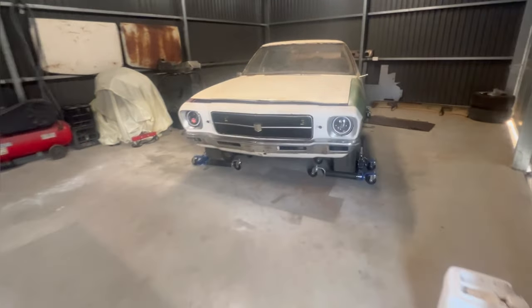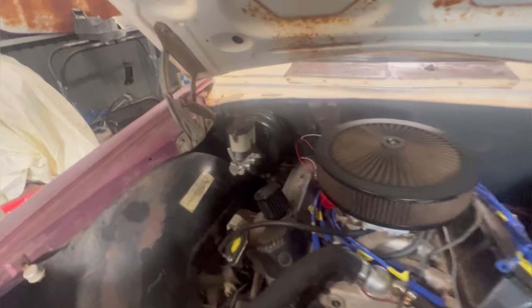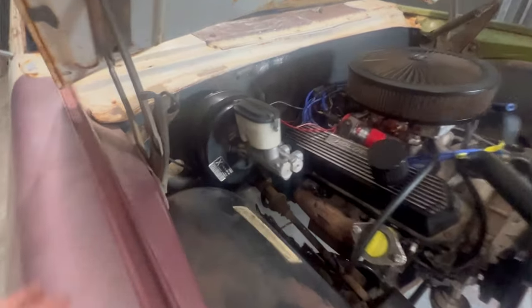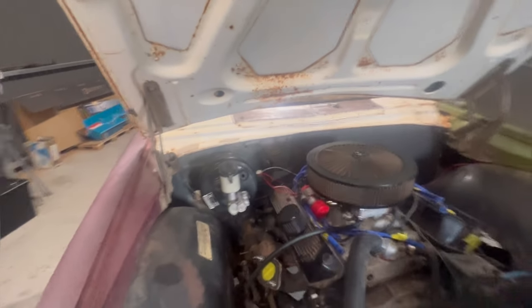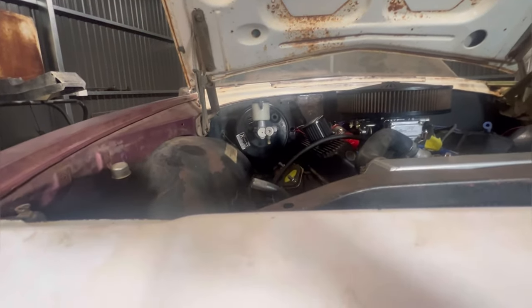We have a fitting VY brake booster and master cylinder. As you can see, got a nice little gap there — the top of the master cylinder doesn't hit the inside of the bonnet, very happy with that. And coming down here it's not leaning — I haven't made it on the piss — so very happy. This is where it changes.